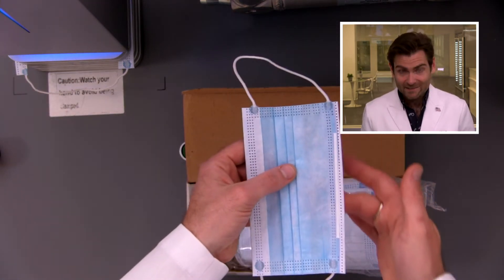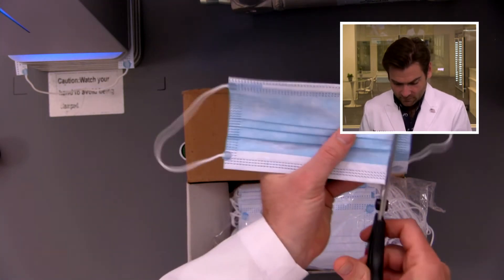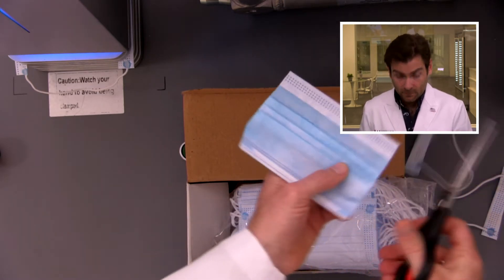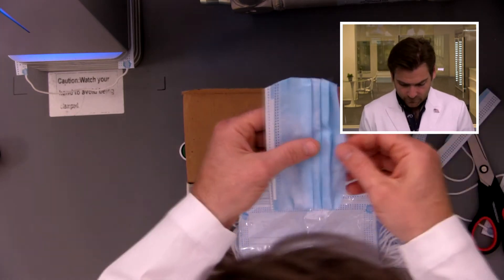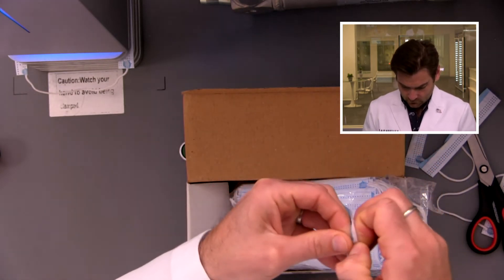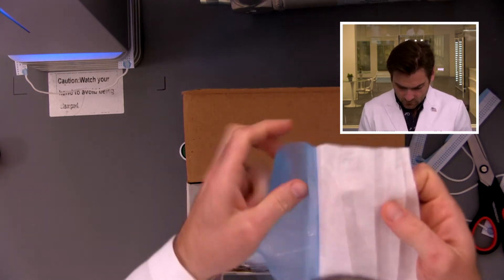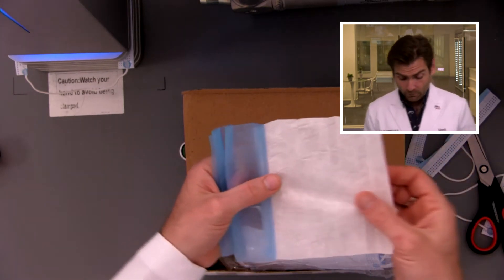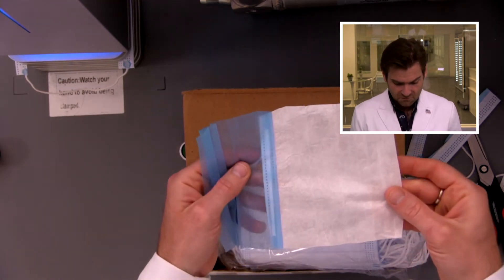I can kind of see my fingers through it, so whenever that happens I have this compulsion to open up the mask and see what's on the inside. It looks like meltblown though, just by the wavy pattern. Oh yeah, this is meltblown for sure. This isn't the best meltblown but it's pretty good. If you're wondering about a mask, open it up — you shouldn't be able to see through the center layer.